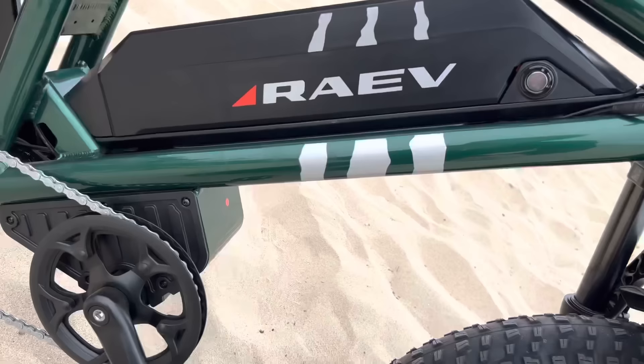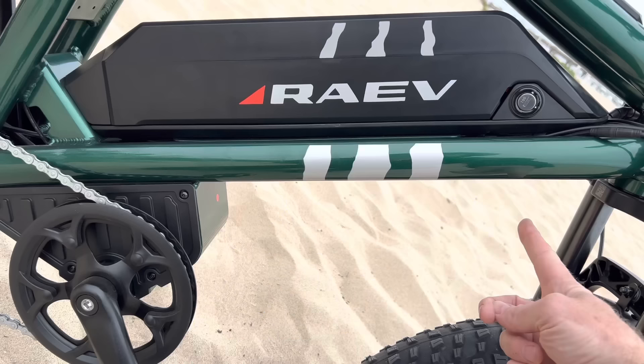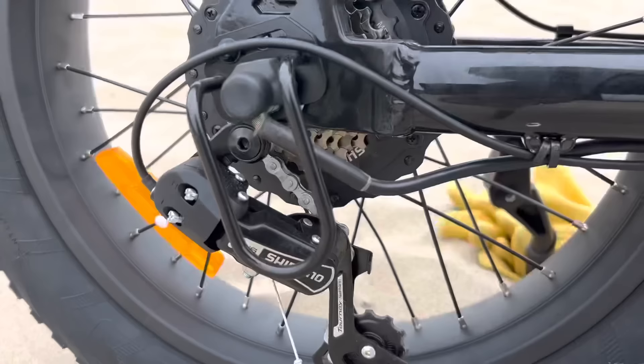The battery is 48 volts, 20 amp-hours, with 21700 Samsung cells inside. It locks onto the bike, and there's an option for a second battery that adds 8 more amp-hours. If you opt for the model without the second battery, there is an option to add it later. There's one gear in the front and a Shimano seven-speed unit in the back.